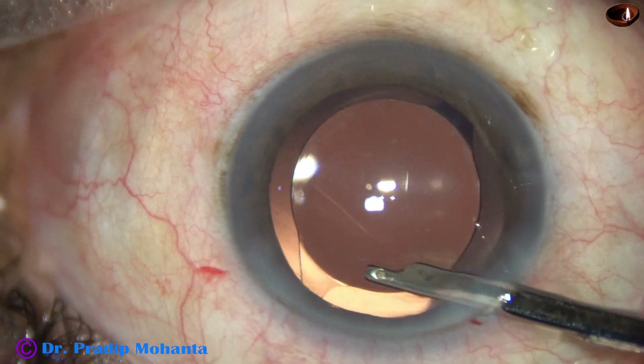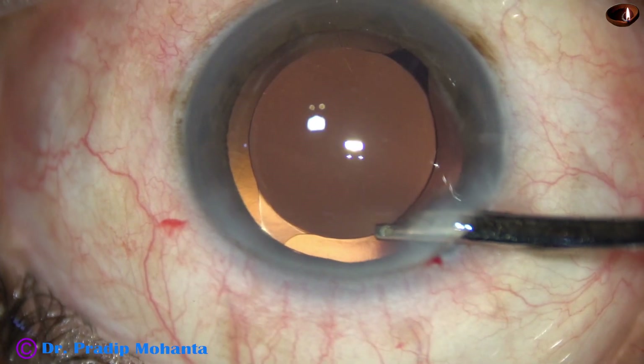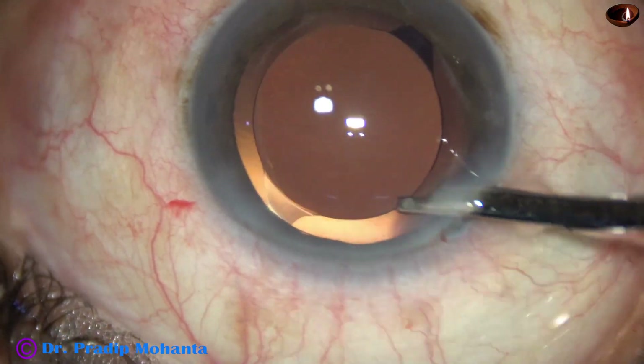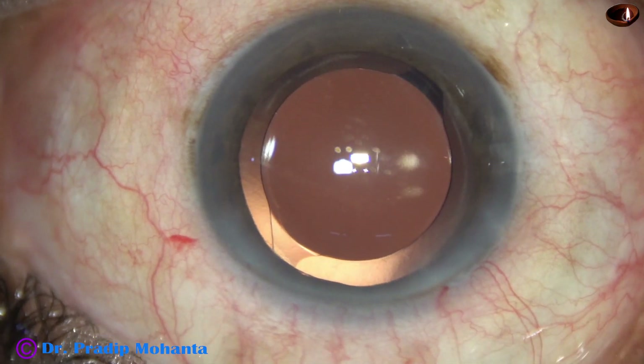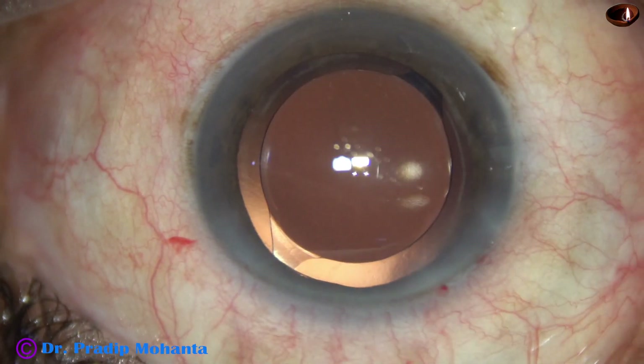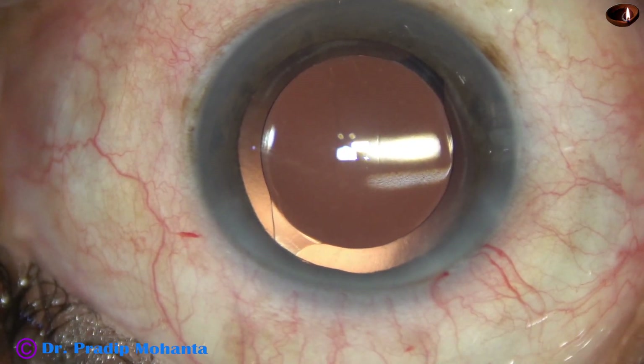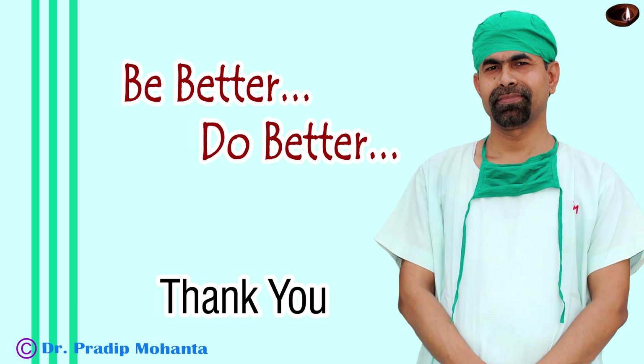The anterior chamber is nicely formed, and the integrity of all the wounds is checked whether they are leaking or not. A few drops of moxifloxacin are applied and the case is concluded. Thank you very much for your attention. Hope this video will help you in developing your surgical skills. Be a great surgeon and serve your patients with love, respect, empathy, and great surgical competence.